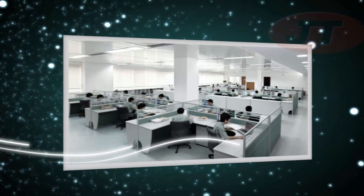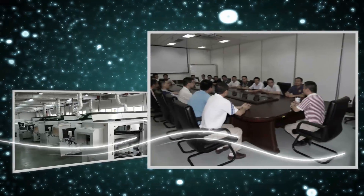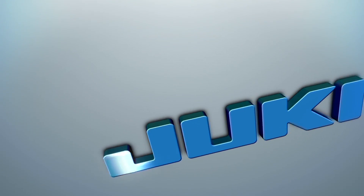Aim high and embrace the future with Juki. In the field of high precision technology, we will be your partners on the path to mutual success.